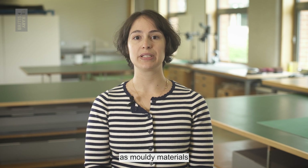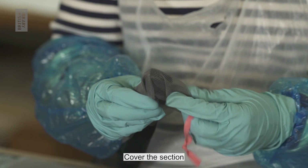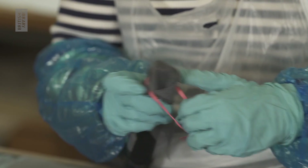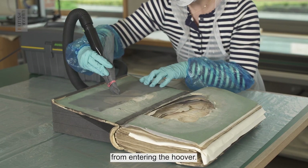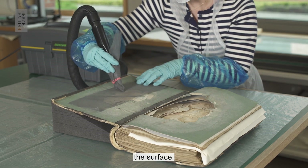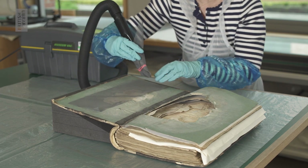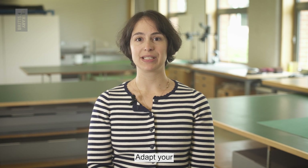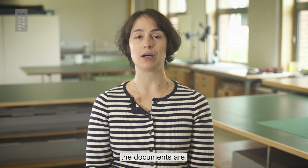Be gentle as mouldy materials tend to be more fragile and brittle. Cover the suction hole of the hoover with gauze by using an elastic band. This stops small fragments from entering the hoover. Use a fine mesh or gauze to protect the item whilst you hoover the surface. Be very gentle and adapt your tools and techniques depending on how fragile and damaged the documents are.